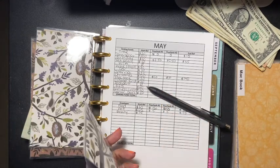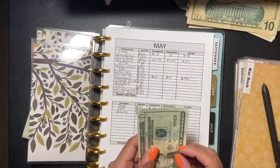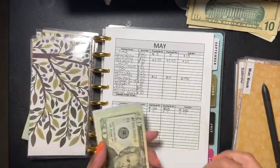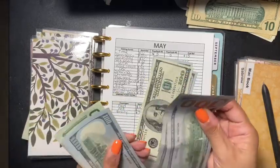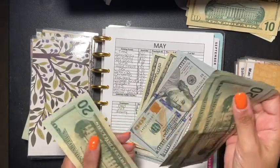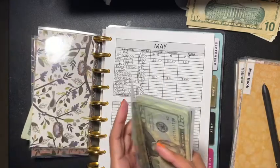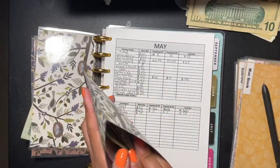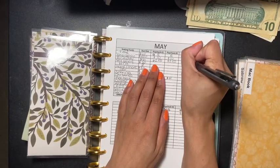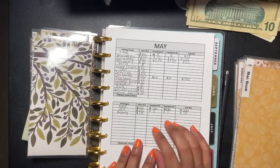Emergency is going to get twenty dollars. Let's see how much emergency has — one, two, three, four, five, six, seven, eight, nine, ten, twenty, forty... eleven twenty, if I count that correctly. So eleven twenty for emergency, and I put in twenty — ten here and ten here — so it's eleven forty.